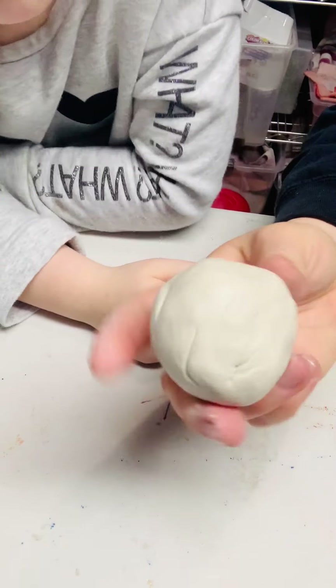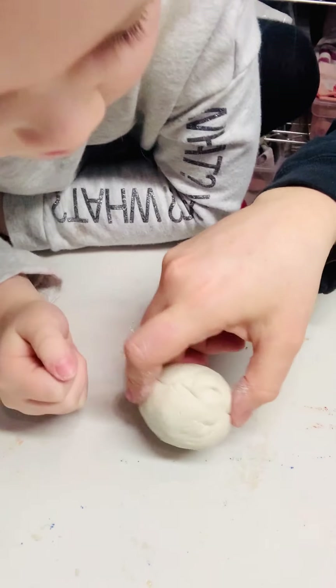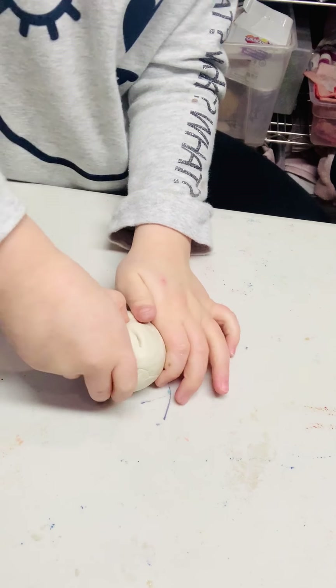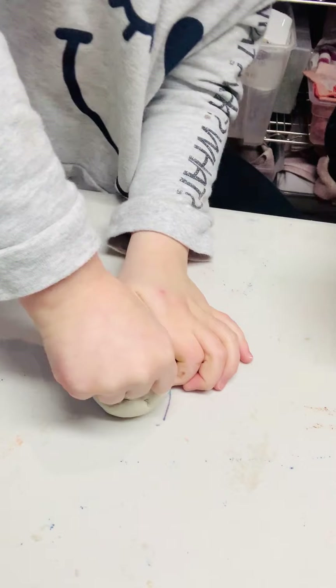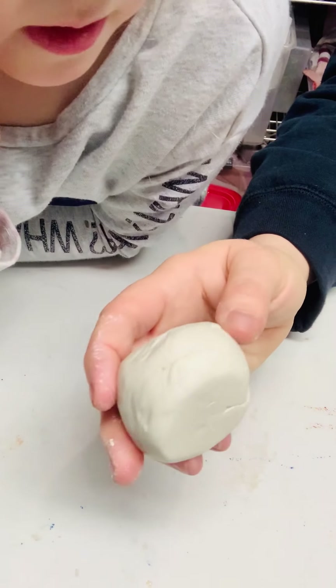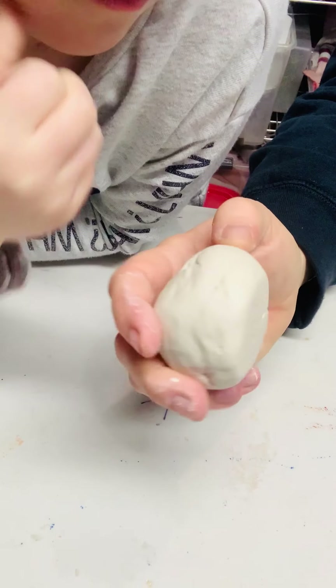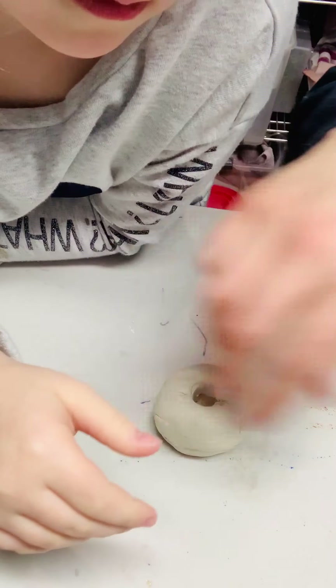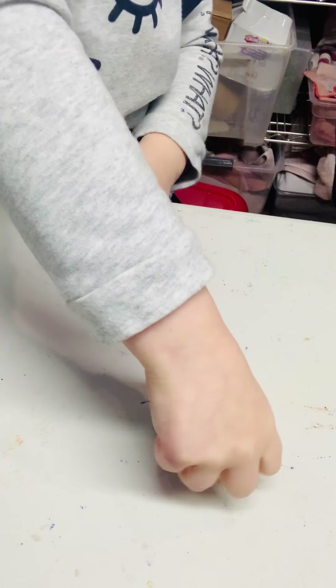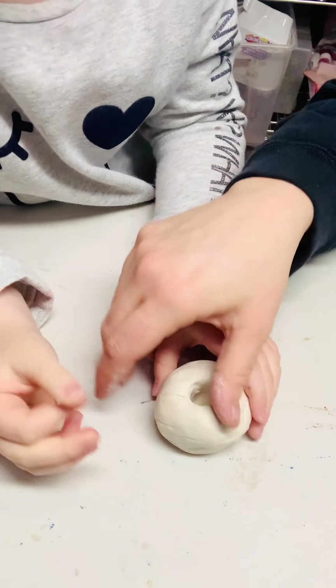Now she rolled out this ball and she's going to find the middle of it. Find the center and give yourself a little thumbprint in it. She found the center and as she pressed it in, she gave herself a flat side — and that's fine. Now you're going to push your thumb in a little bit more, not through the clay, but kind of deep. And now we're going to pinch.